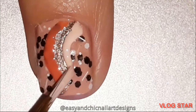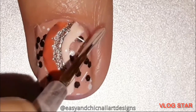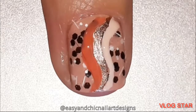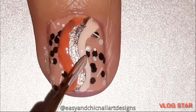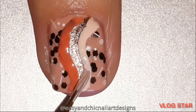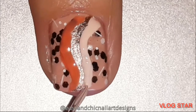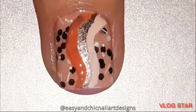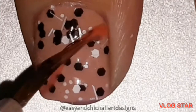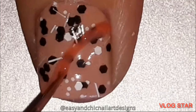Make sure to fill the cuticle areas — to fill the areas that are near the cuticles. You don't want any space in there; it just doesn't look so great. So try to fill the areas that are near the cuticles.